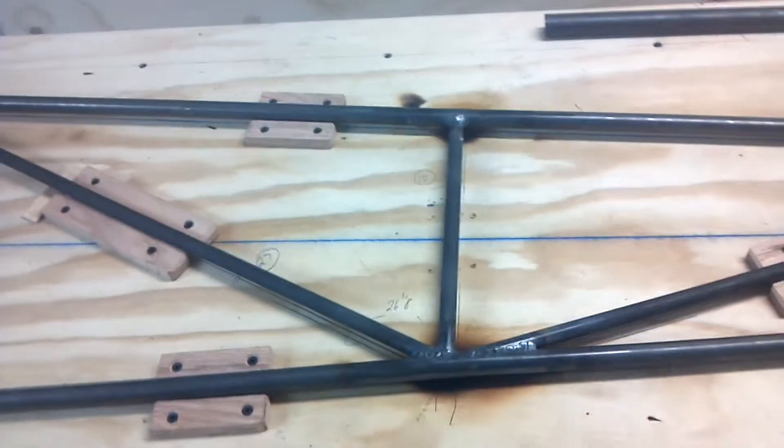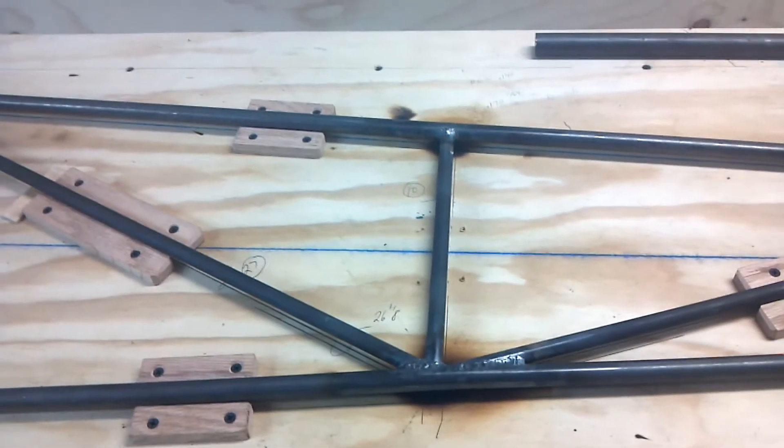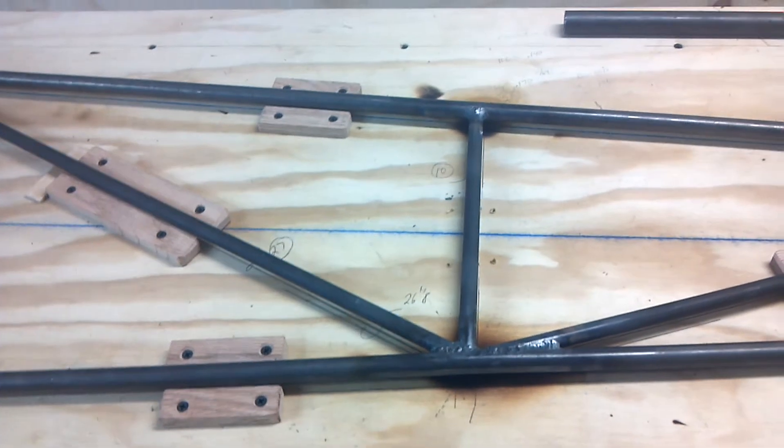Some people tack weld and that's okay, but I welded this whole entire side. This type of fuselage works pretty well.